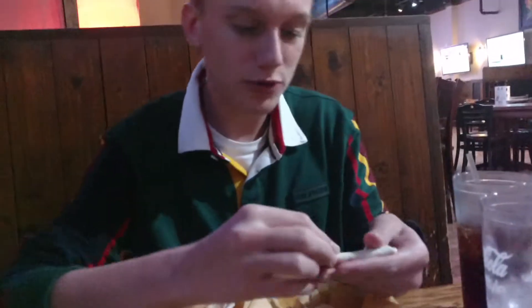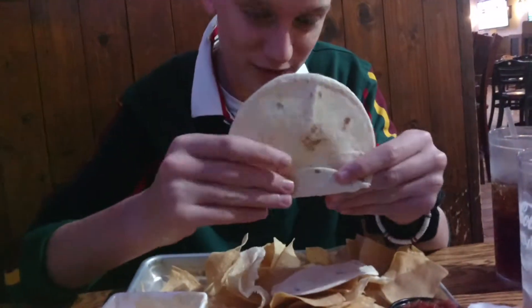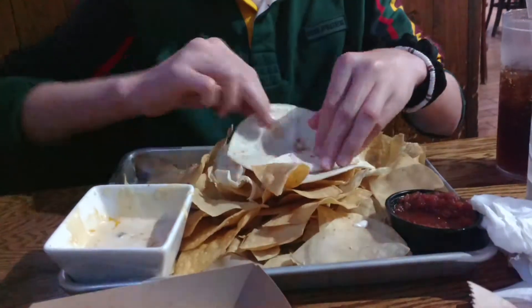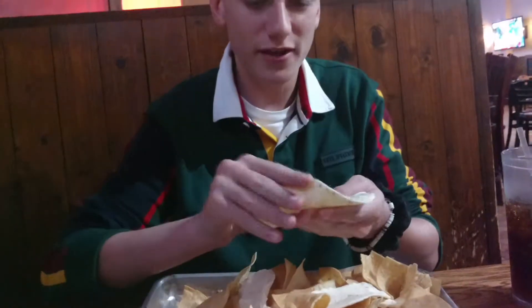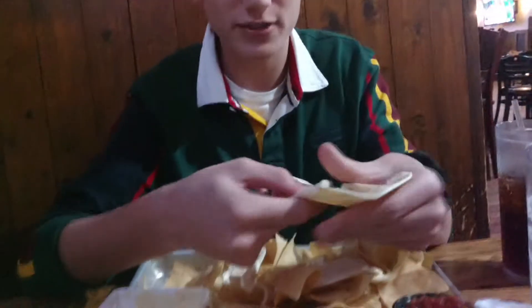So what you want to do is you want to start by folding this flap down. Then you fold the opposite flap down as even as you can possibly get it.